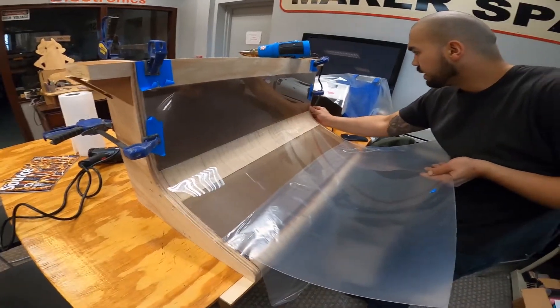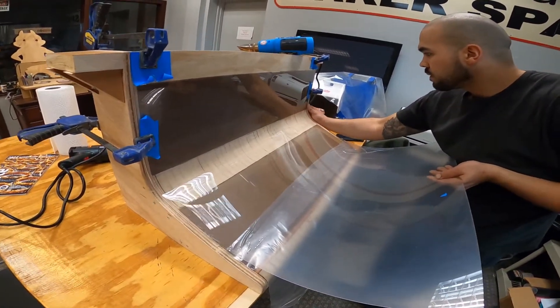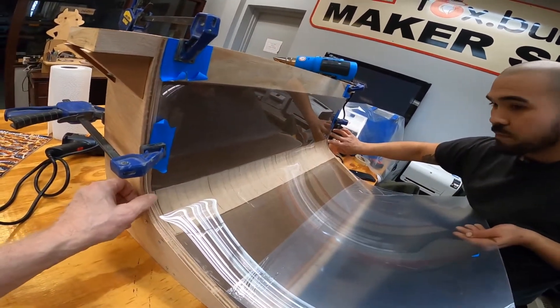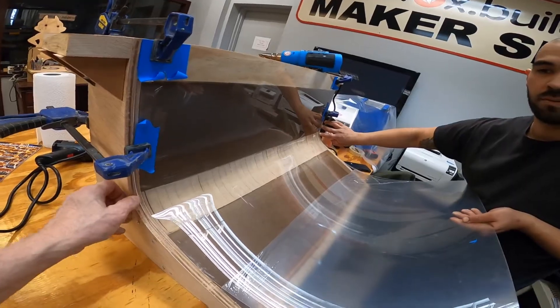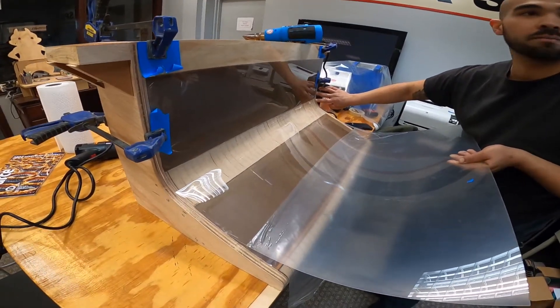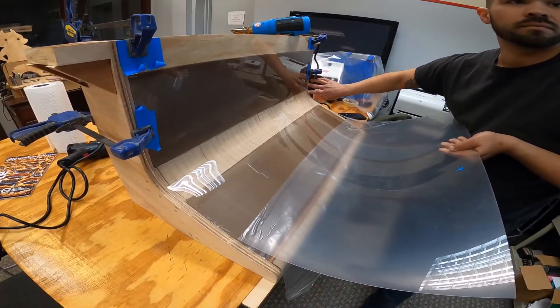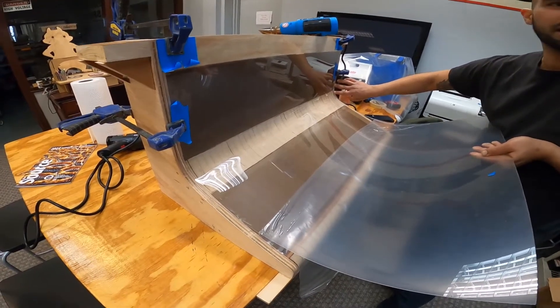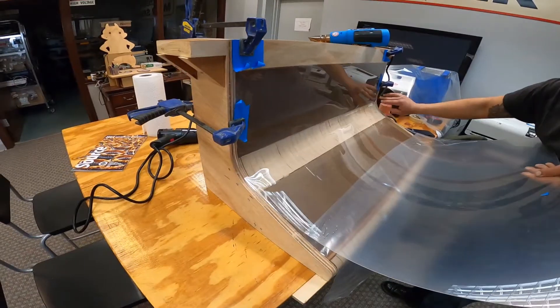There's a little bit of a ripple, just a small ripple, but it's on the end that I'm not super worried about. I'm sure once I get it glued up I can maybe go over it again just to add the end — yeah, it might do it.